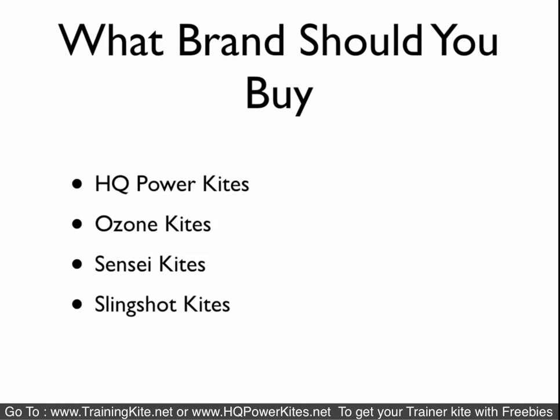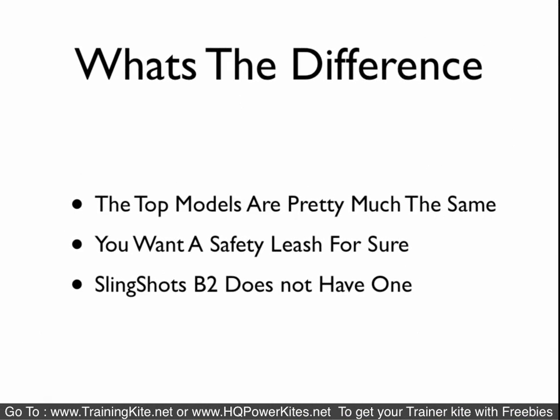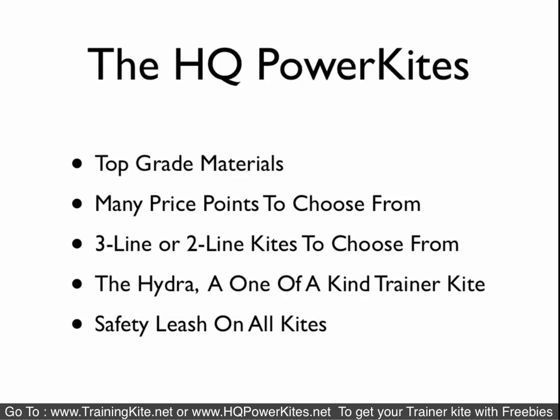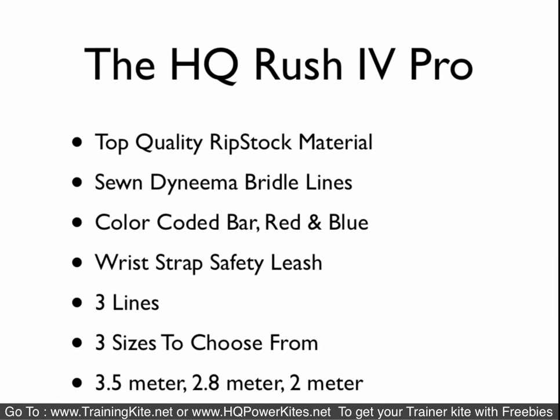What brand should you buy? HQ Power Kites is what we chose to carry. Ozone is also a good brand. Sensei Kites and Slingshot are the other mainstream ones. Again, we chose HQ. The top models are pretty much all the same — you're looking at coloring, graphics, brand, and what kind of deal you get. Safety leash is a must; the Slingshot B2 does not have one, so I wouldn't recommend it. HQ Power Kites use top-grade materials, have many price points, and all their kites come with a safety leash system.